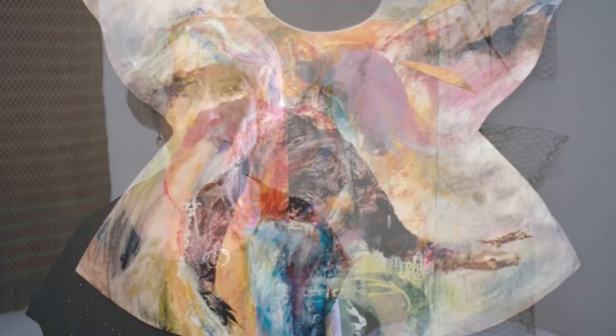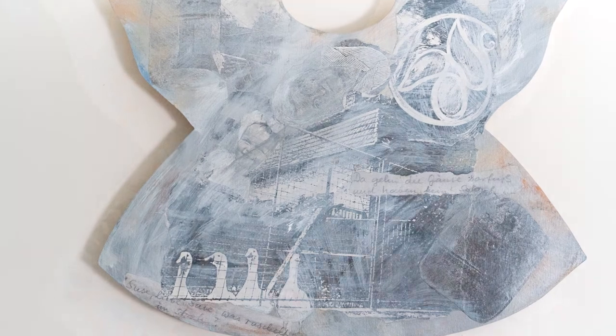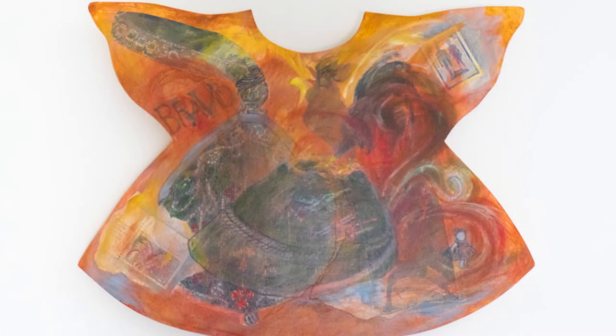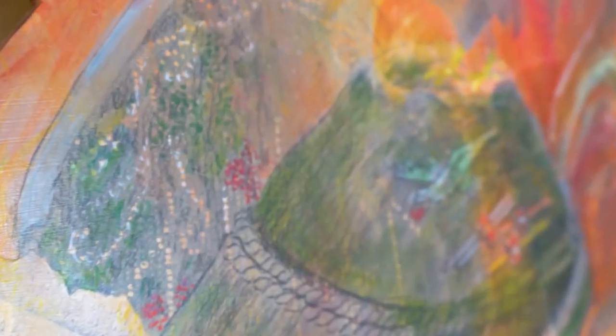I also used wood — plywood to be specific — to create simple dress shapes. I used them to draw, paint, collage, and express themes that interest me. In one of the wooden dresses I used images from my childhood: I collaged them on it, such as a brooch my mother wore, my grandma's beaded purse, and the medals I won as a child.